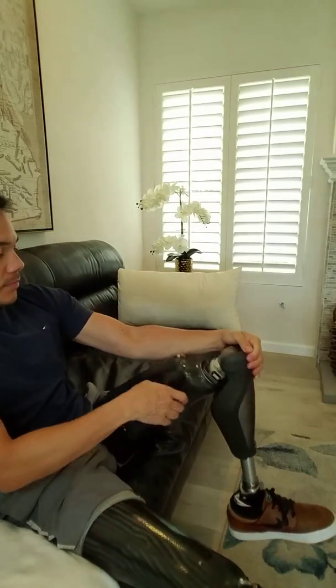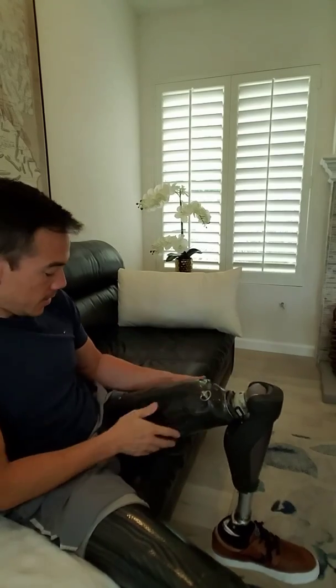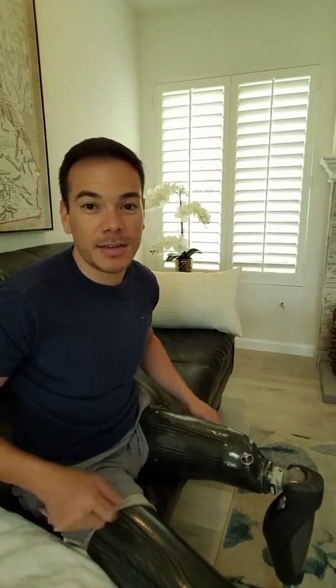But if I put it back on, you can see how low the trim line is here. It's really low. It doesn't cut into my groin — I don't feel it at all. It's not an issue for me.